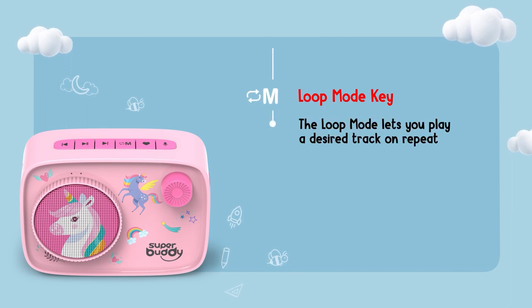The loop mode lets you play a desired track on repeat. Short press to turn on or off loop mode.